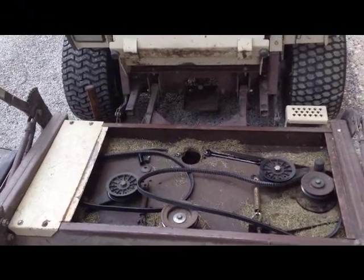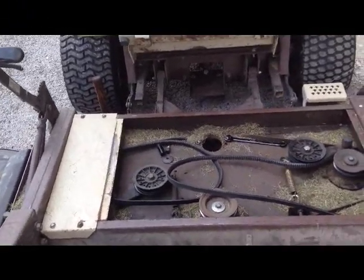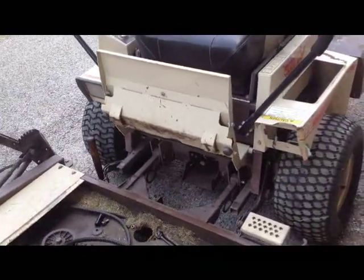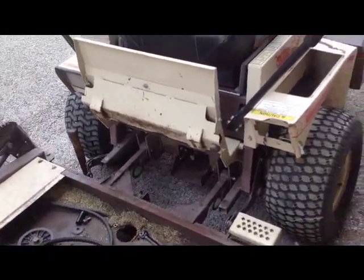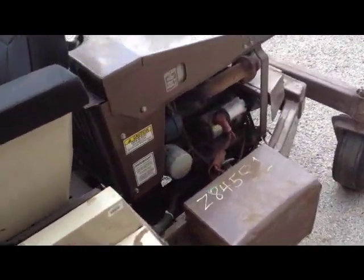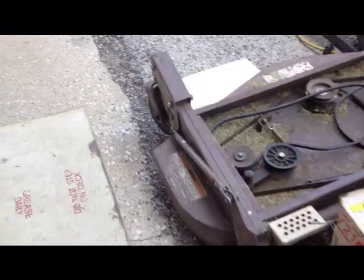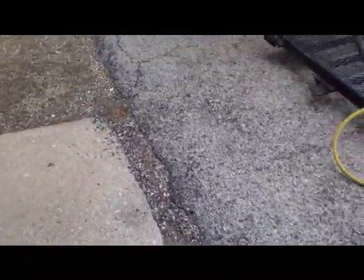Hey, good afternoon, Mower Medic One. Today I'm out in the field working on a Grasshopper 721G gasoline mower. This one's got the Kubota gasoline engine and we've got some deck issues here that I want to show you.